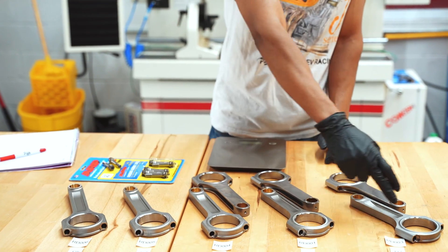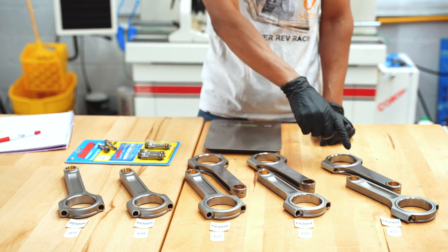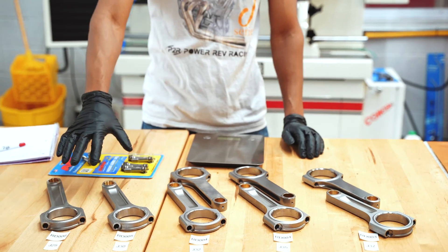In the front here, these are going to be our I-beam connecting rods, and in the rear here, we're going to have our H-beam. Right now we currently offer the H-beam for the J-32, J-35, and J-37. We don't offer the H-beam for the J-30 or J-25, at least not at the moment.